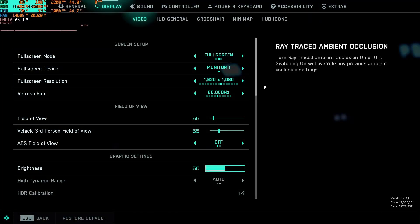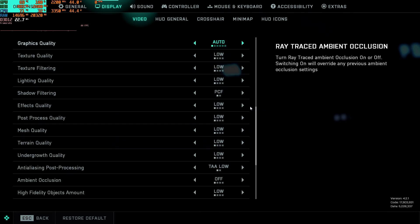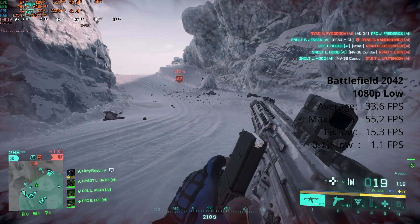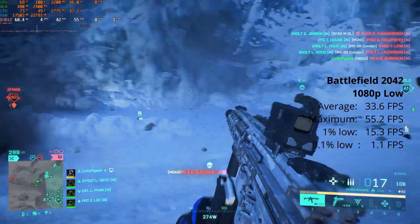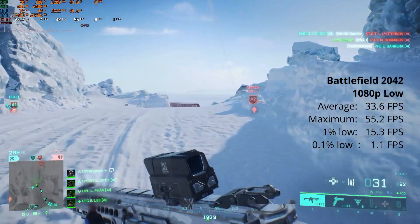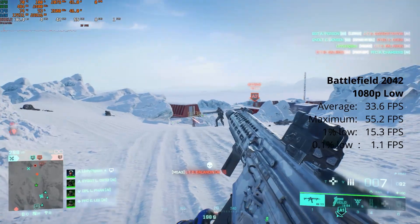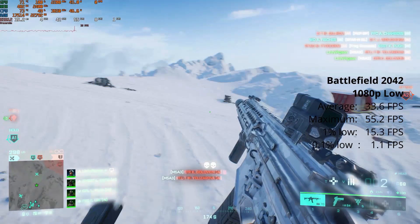Next we have Battlefield 2042, running at 1080p low just like PUBG. Bear in mind this game is a lot newer and looks a lot nicer, and you'd expect it to do a little worse. But actually it's pretty playable — an average of 33.6 FPS. Once you get into those hectic areas though, it will get choppy and almost unplayable, as you can see with the stats — 0.1% low of 1.1 FPS. Pretty painful.